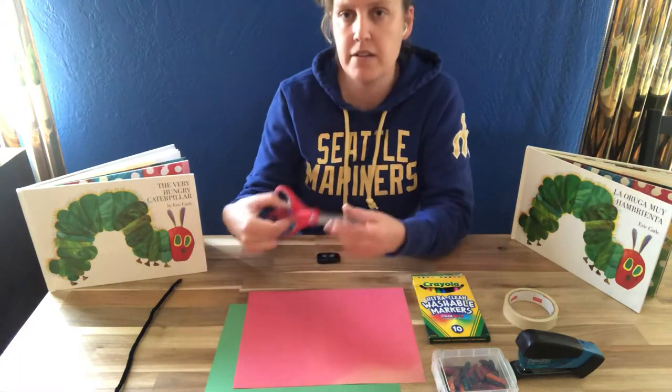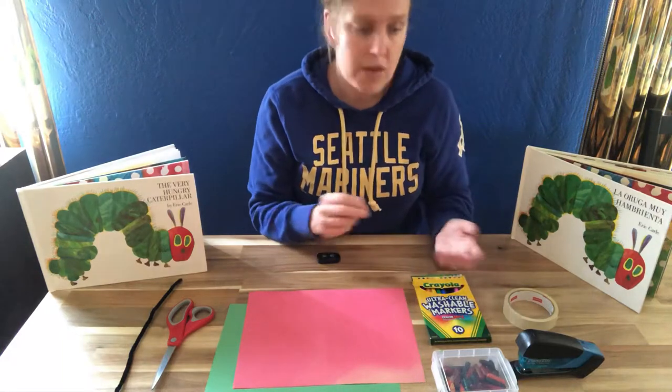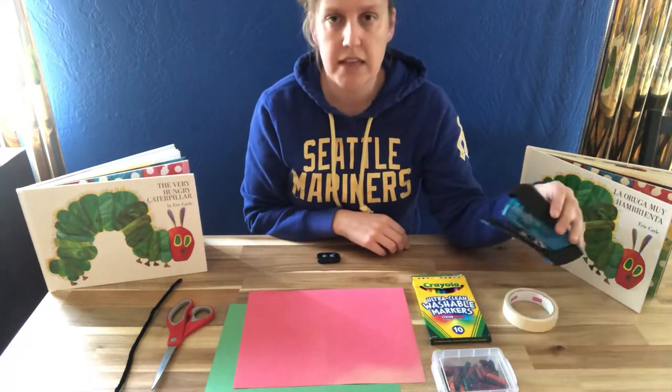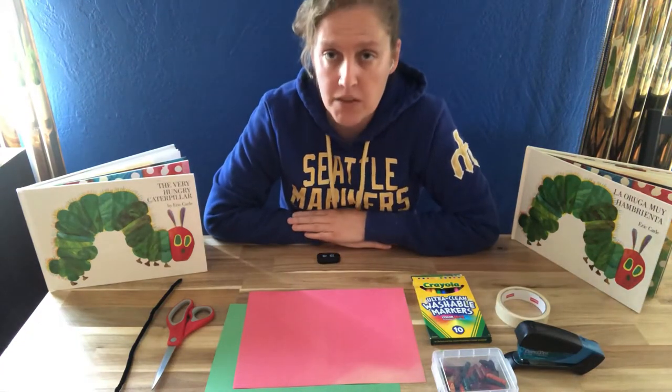You also will need a pair of scissors. You need some markers or crayons, something to draw with, and then you'll need something like a stapler or you can use tape to hold things together. And that's all you need. Are you ready?